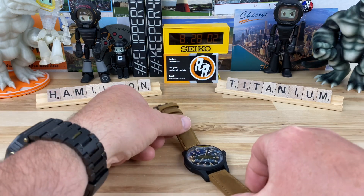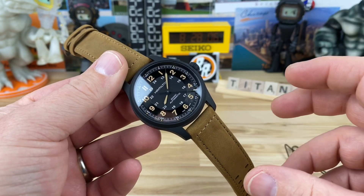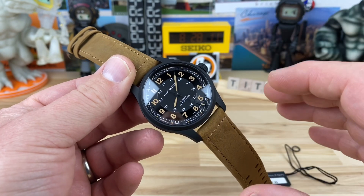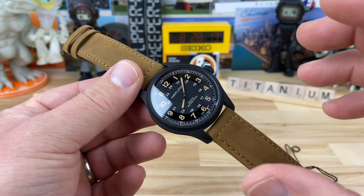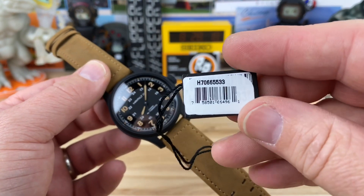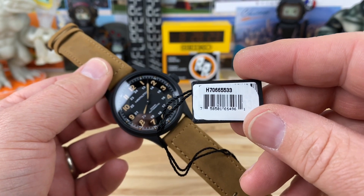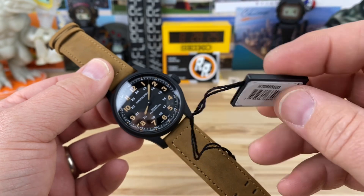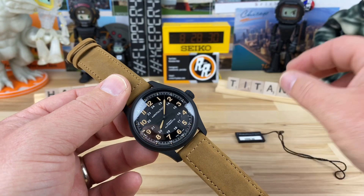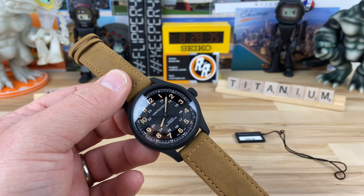Let's check out another Hamilton. This is the PVD coated black version. I just did the regular titanium grade two titanium case, but Mimo also sent over the black one. The model number is H70665533 — they've got to come up with something better. I guess they do name them too; that's the part number. This one's name is technically the Hamilton Khaki Field Titanium Automatic.